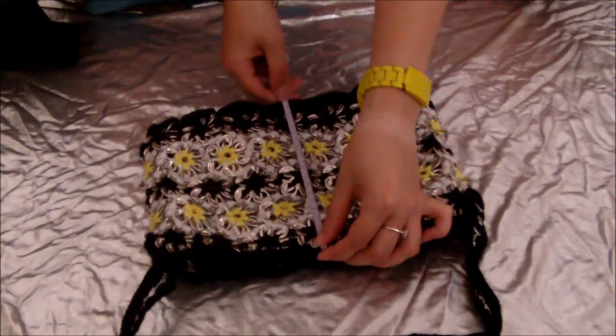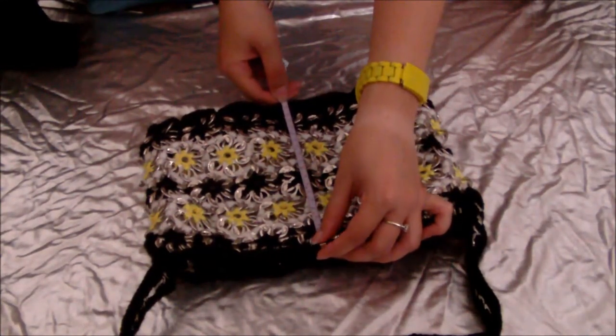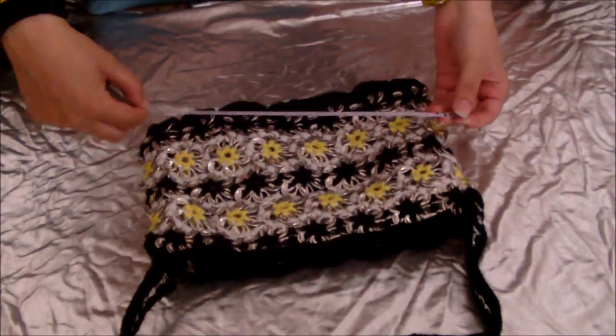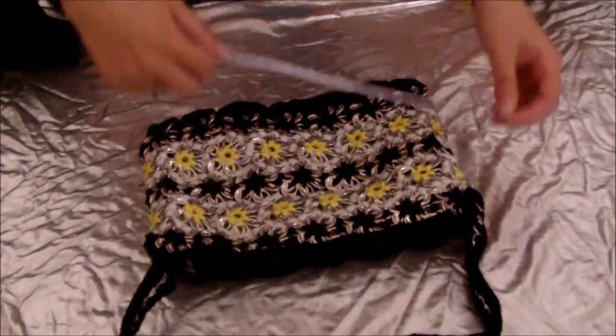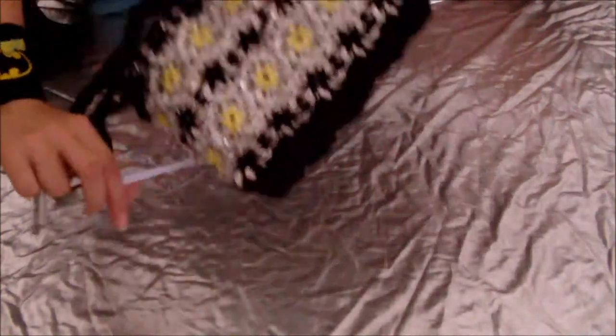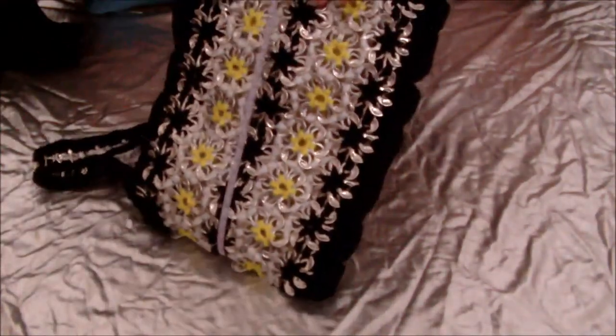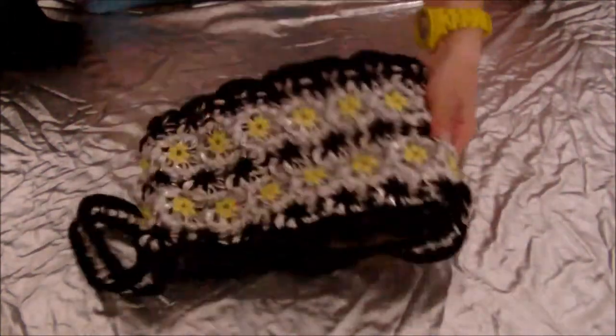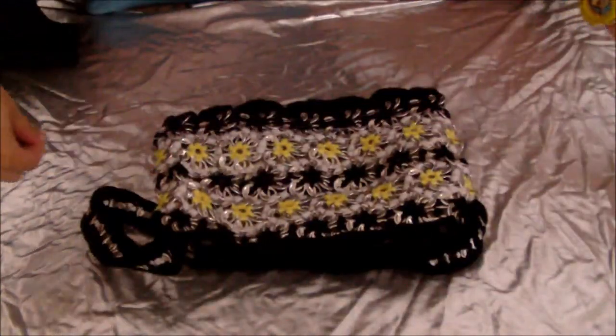Here's the first thing. You have to measure the height of the purse and then add about an inch for seam allowance. And then you need to measure the whole way round the purse to get the length of fabric you need to line it, and again add about an inch for seam allowance.